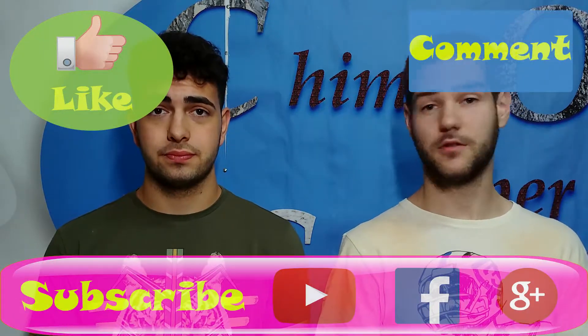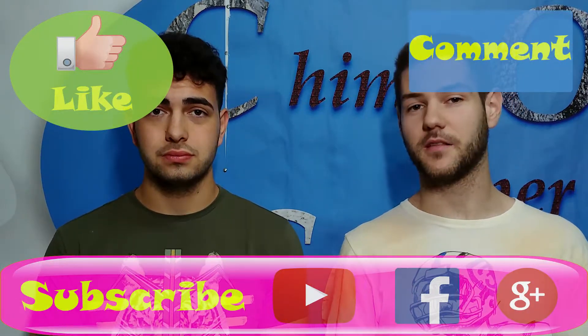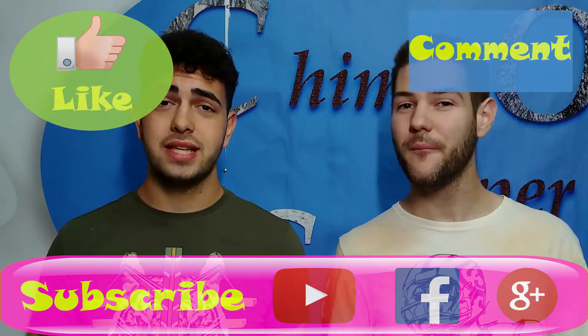So everyone, if you like this video let us know in the comments. If you want to see more experiments like this, go to our page and subscribe. That's all — thanks for watching guys!